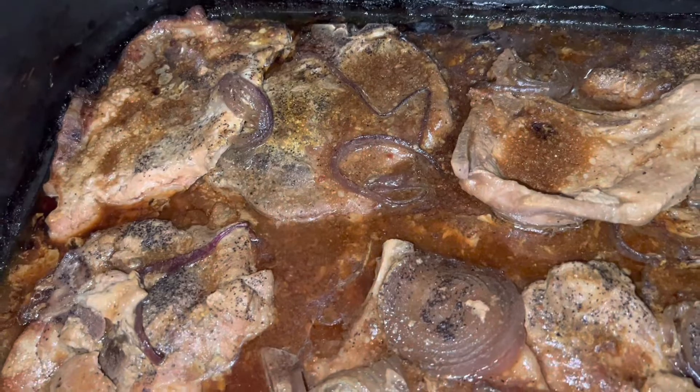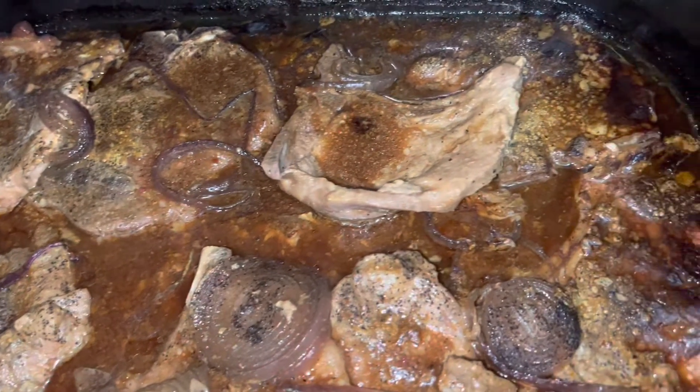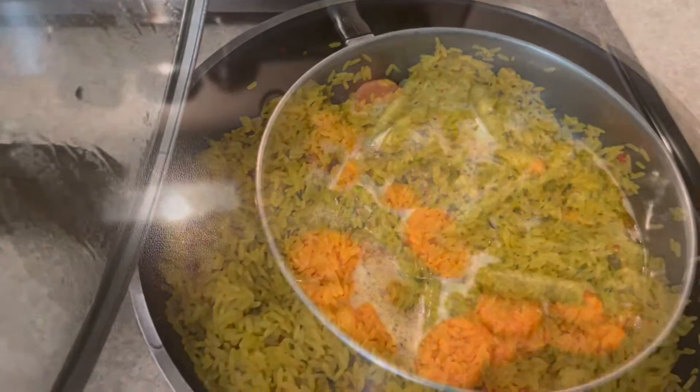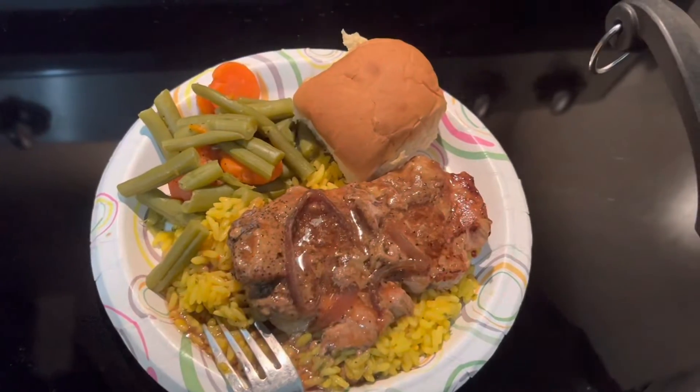Okay, it is day two, Sunday, and we're about to have for dinner some pork chops, yellow rice, and mixed vegetables. And now it's time to eat.